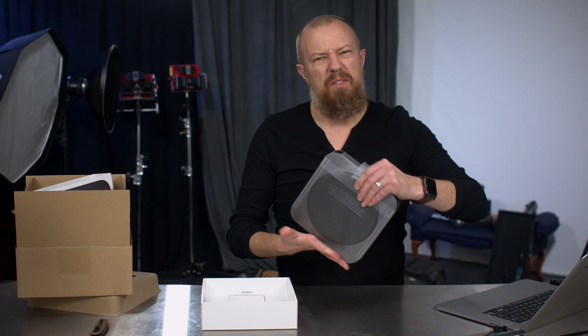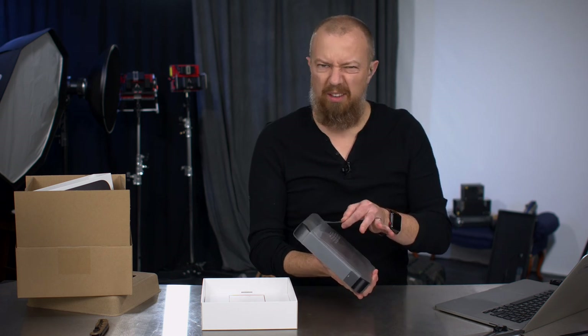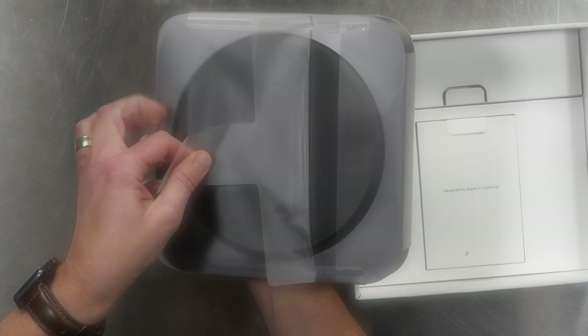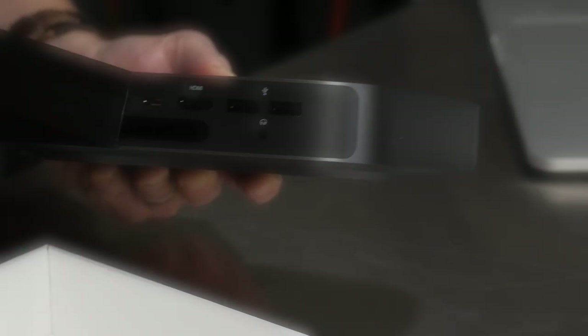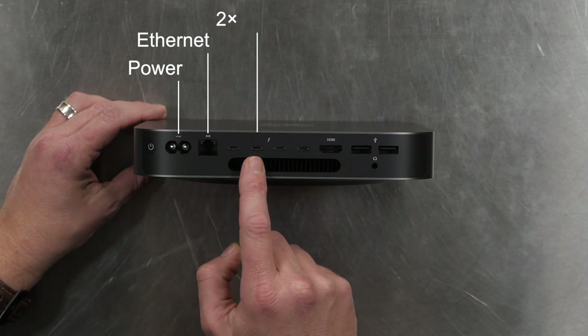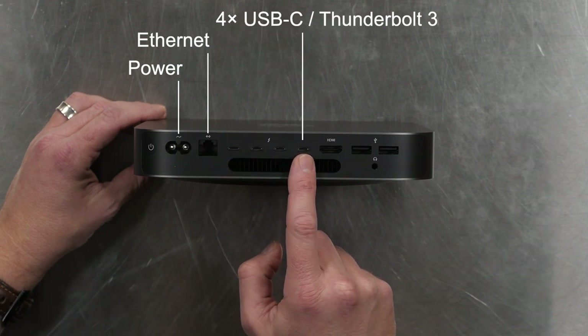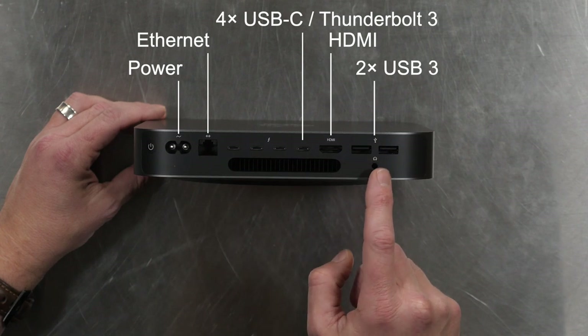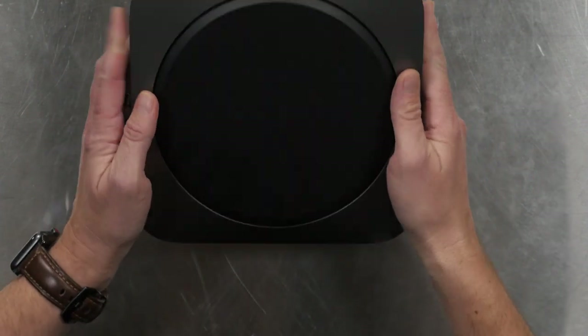People love seeing the plastic being peeled off, so let's do this slowly. Around the back you've got your power, ethernet, and 1, 2, 3, 4 USB-C slash Thunderbolt 3 ports, HDMI, and 2 standard USB ports, a headphone jack, and a big ol' vent for the fan.